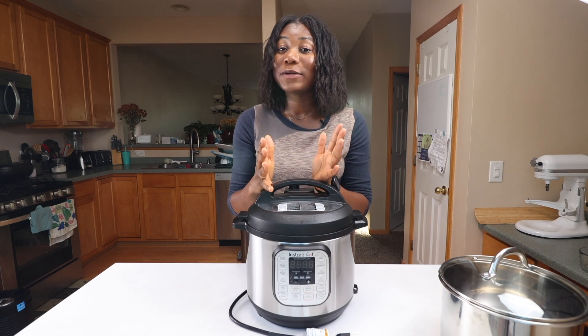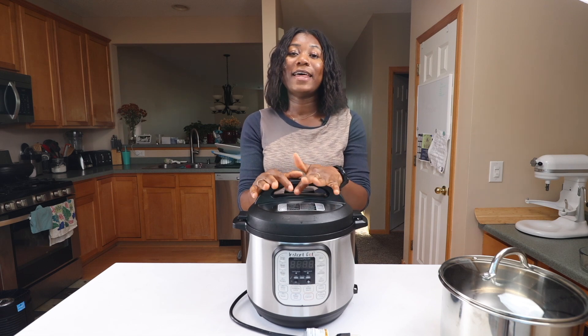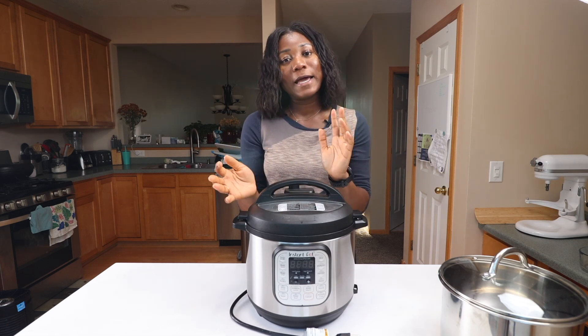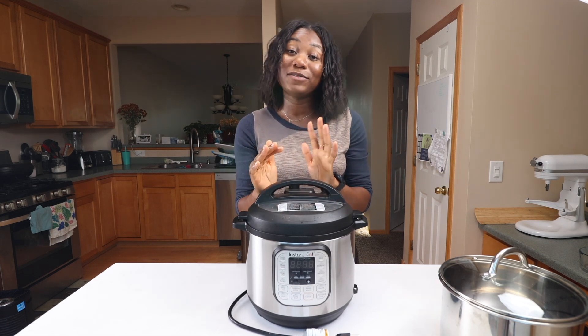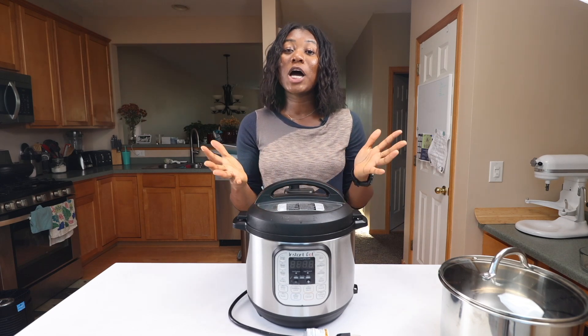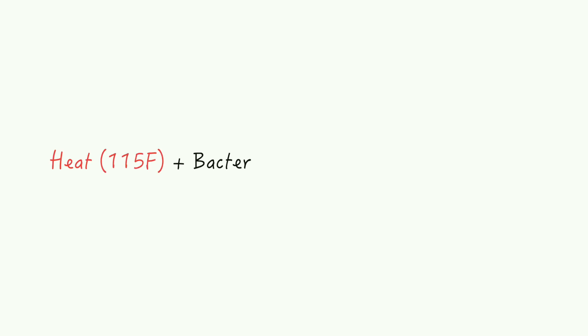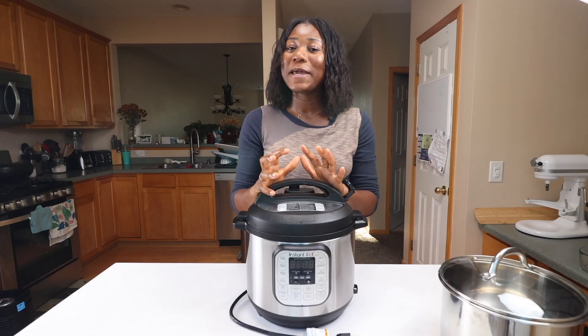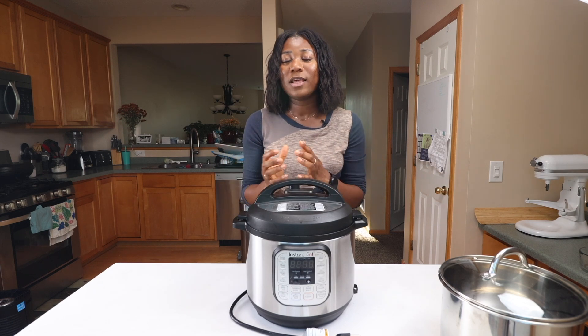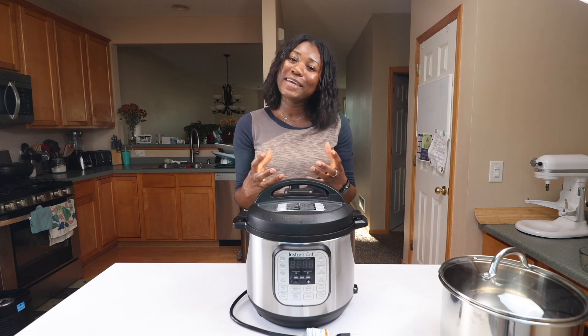At six hours your yogurt will be less tangy, and at eight hours it's a little more tangy or sour with more flavor, so you can play with the times to find what you prefer. The Instant Pot yogurt function sets the temperature to about 115 degrees Fahrenheit. At this temperature, the bacteria added to the milk starts to break down the lactose sugar into lactic acid, and over time the lactic acid causes the protein in the milk to coagulate, which gives yogurt that creamy consistency.